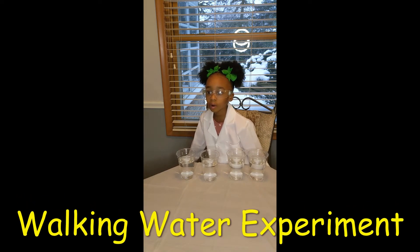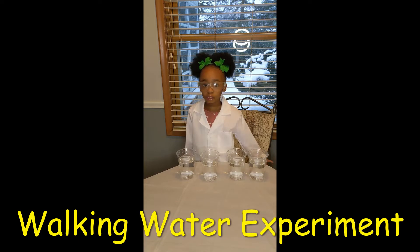Hi everybody, this is Devon from Devon's Lab. What are you doing today? We are doing a walking water experiment.